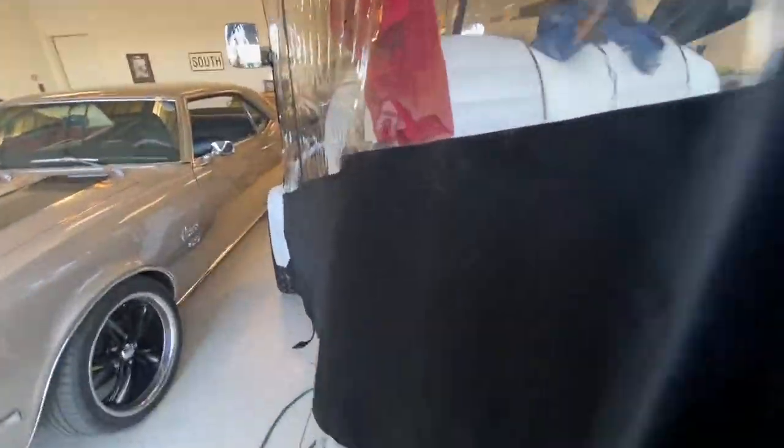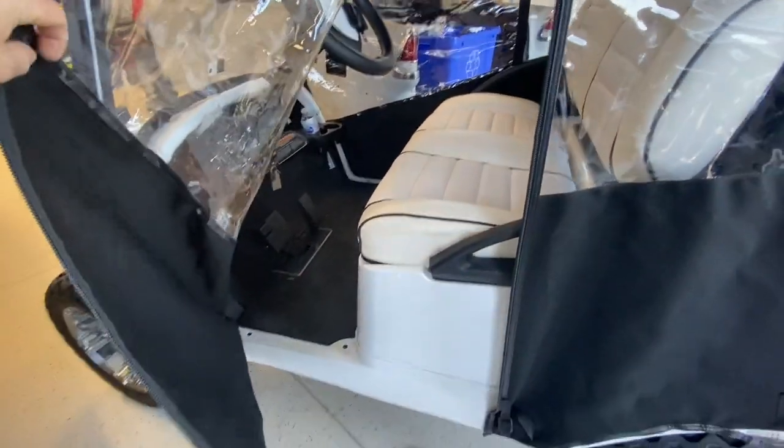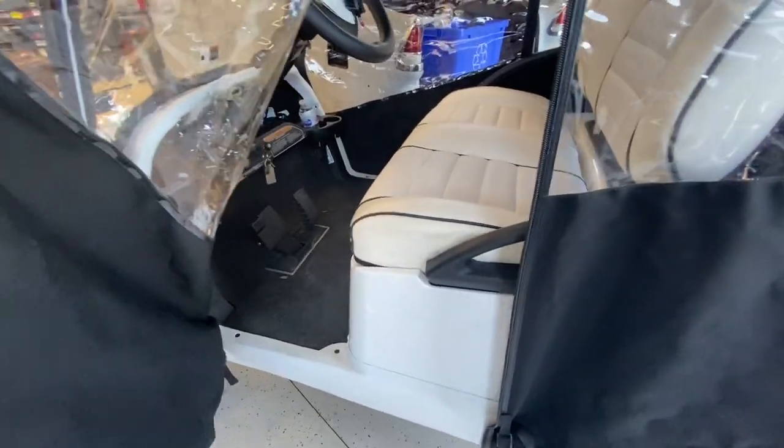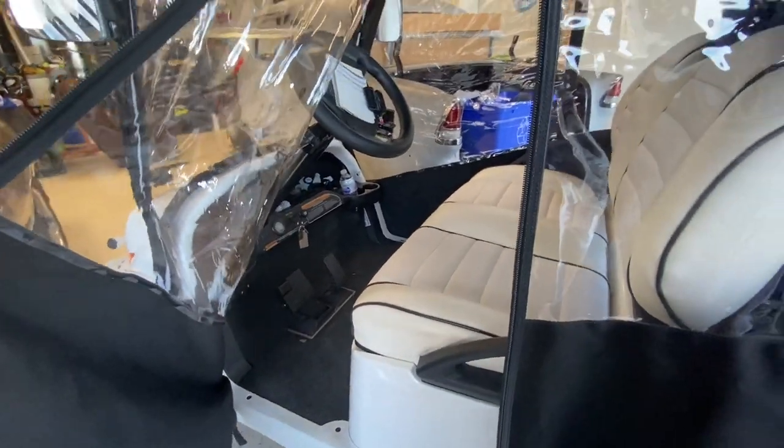For some people this cart's probably perfect — you can go down to the pool, you could play 18, you could charge it, you'd be fine. But for me, the stepping in and out and not being able to collect a golf ball — it's not that big of a deal, but it is something you notice.